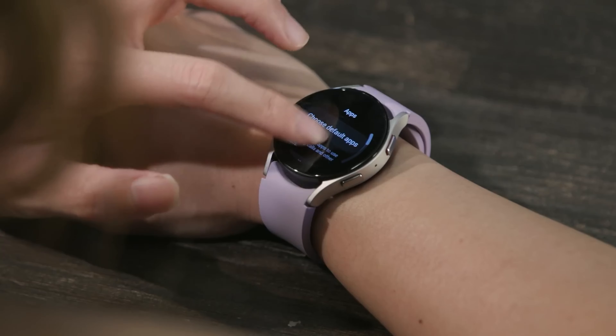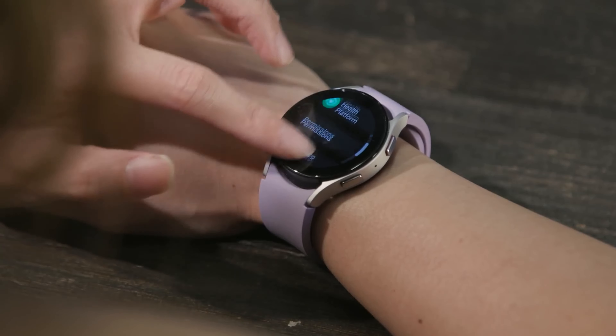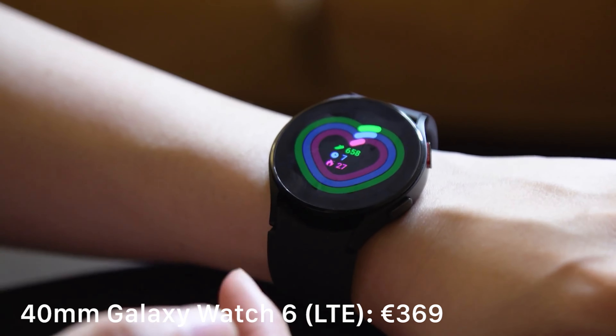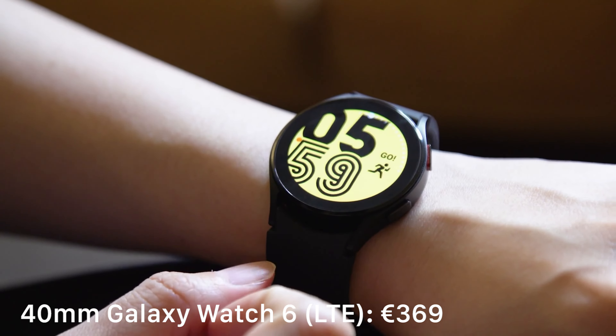Hello, folks! Unpacked's leaks have begun, and it seems that no matter how hard Samsung tries to plug the leaks, new ones spring up. The latest bits of information concern the upcoming Galaxy Watch 6 smartwatch series.